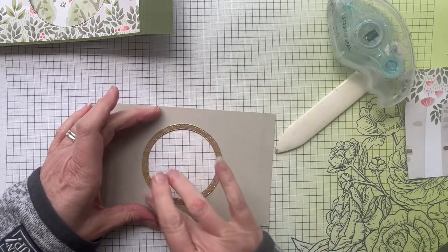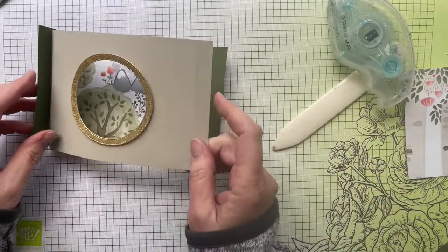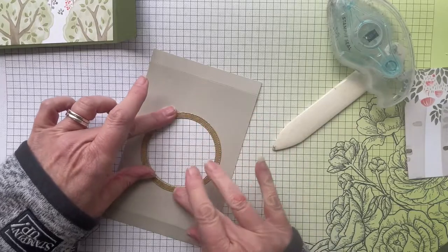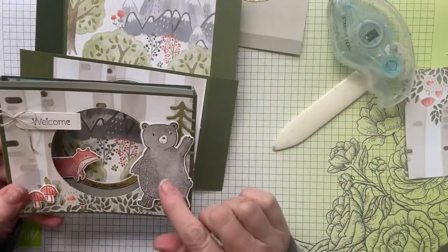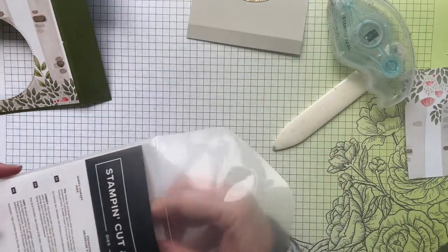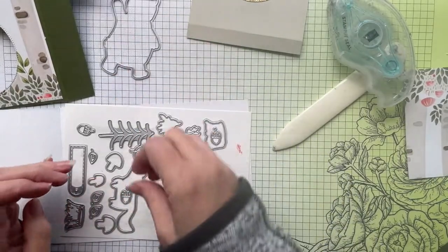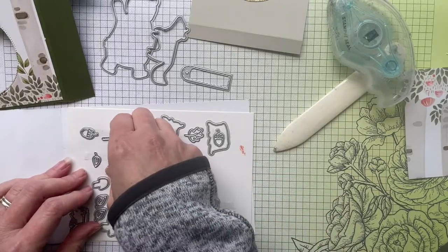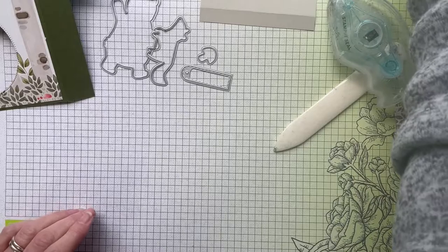Push the gold frame down with your fingers — it gives a really lovely gold look. Give it a couple of minutes to dry before working with it further or it may move on you. In the meantime, let's think about our decorations. We've got a bear, a fox, a couple of mushrooms, and a little sentiment. You'll find these in the Happy Forest dies that match the stamps.